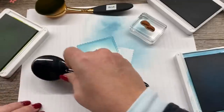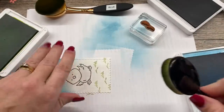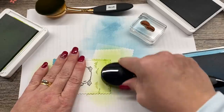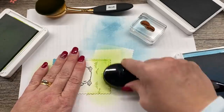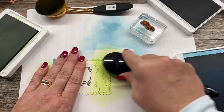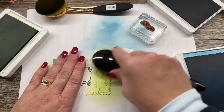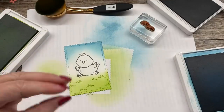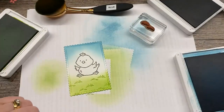Just like before — get some ink on there, get rid of that first harsh bit of color, and then sponge on the rest. I don't mind that there's a little bit of white space between my chick and the sky. That's just fine, and I think it really makes my chick pop, which is always good.